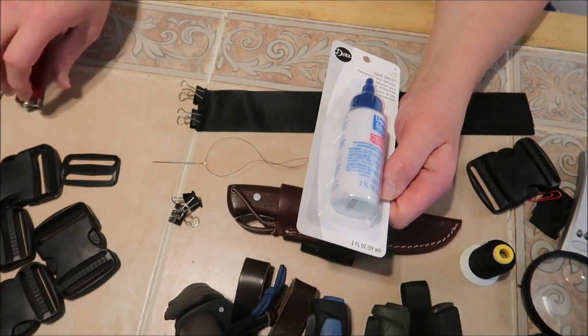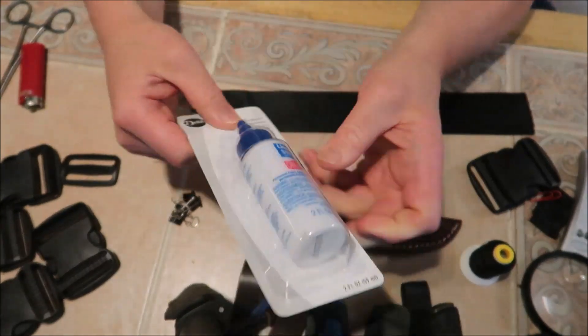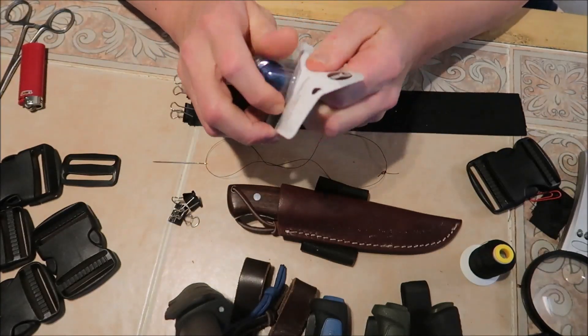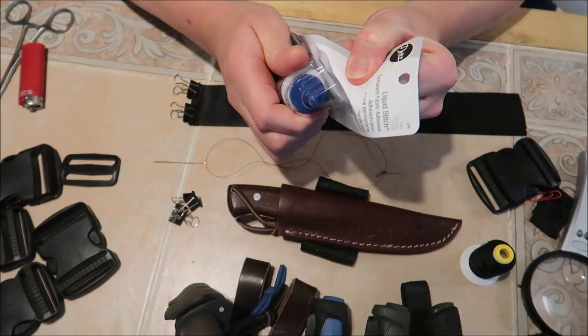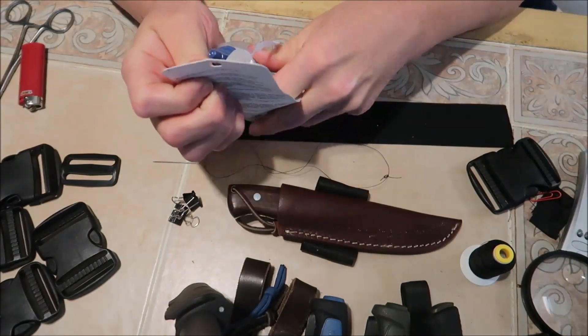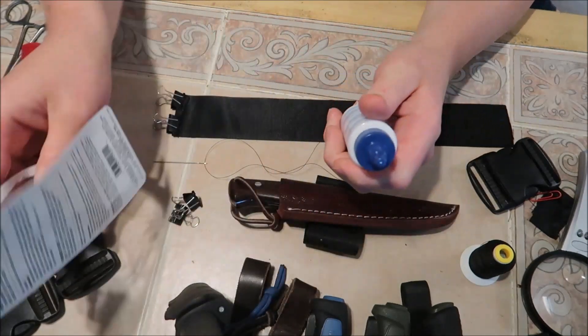So what I did is I went to a fabric store and picked up some of this liquid stitch. I thought maybe it would be easier just to glue the thing together than to painstakingly sew every little piece on. So this is what I got.